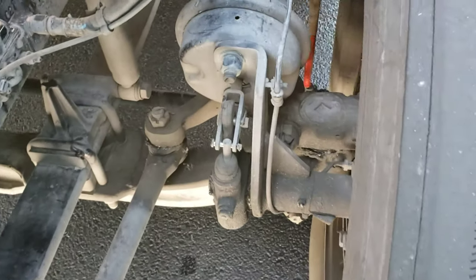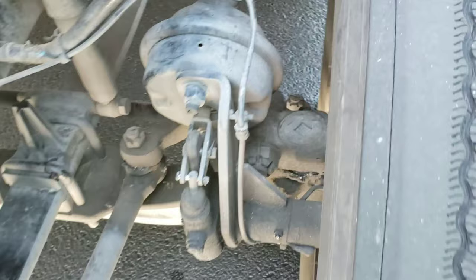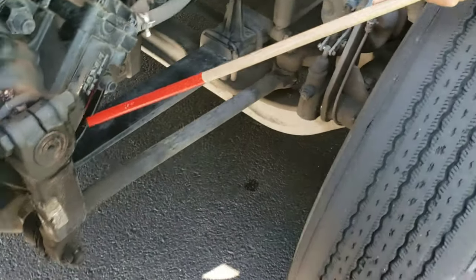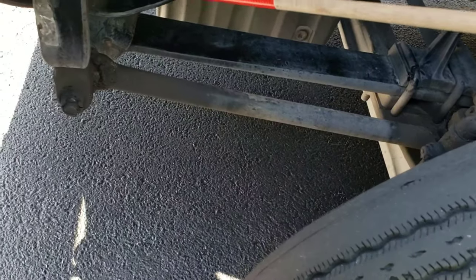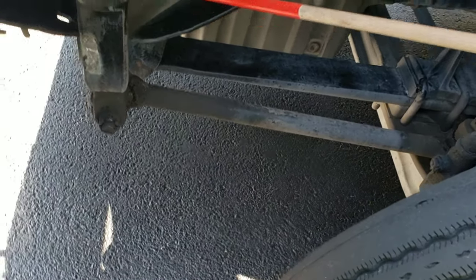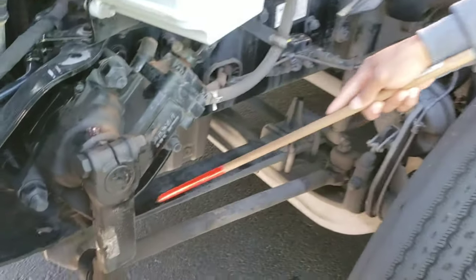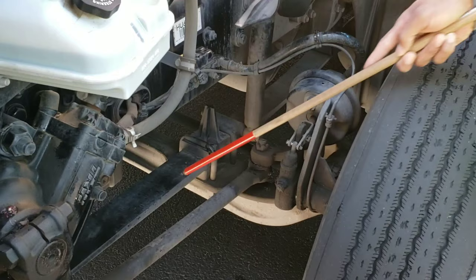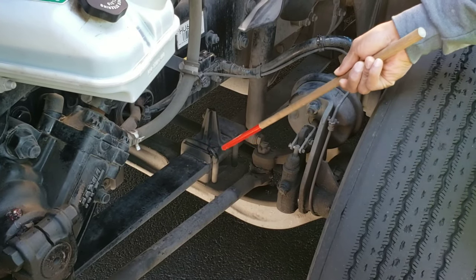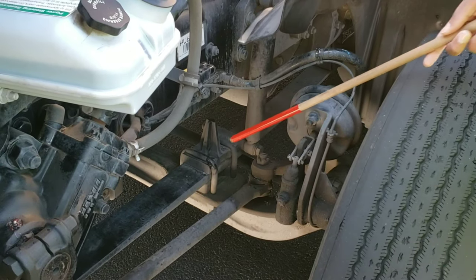All three cotter pins have to be pointed out — here's the third one. Moving on, my spring hangers are properly mounted and secured, not cracked, bent, or broken, no missing mounting bolts, and secured on both ends. My leaf spring is properly mounted and secured on both ends, not cracked, bent, or broken, and not shifted. My U-bolts are properly mounted and secured, not cracked, bent, or broken, and none are missing.